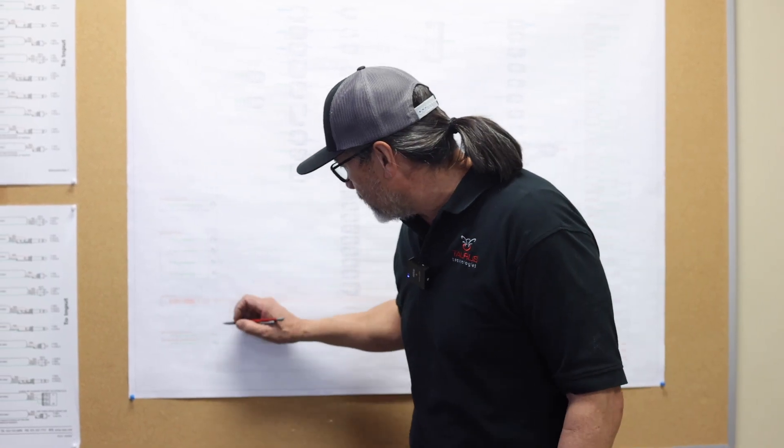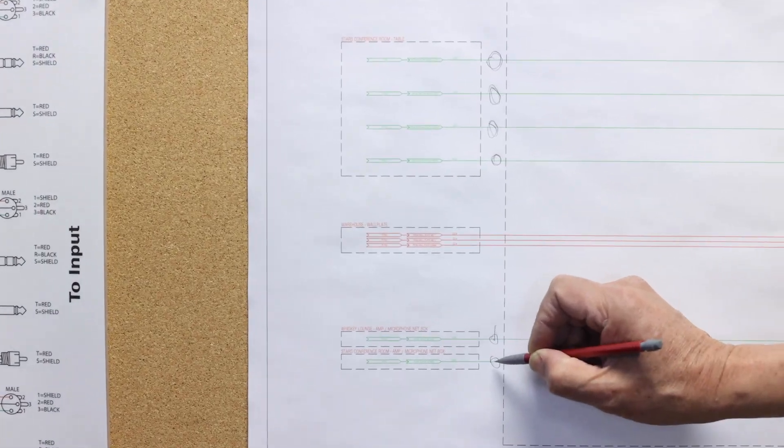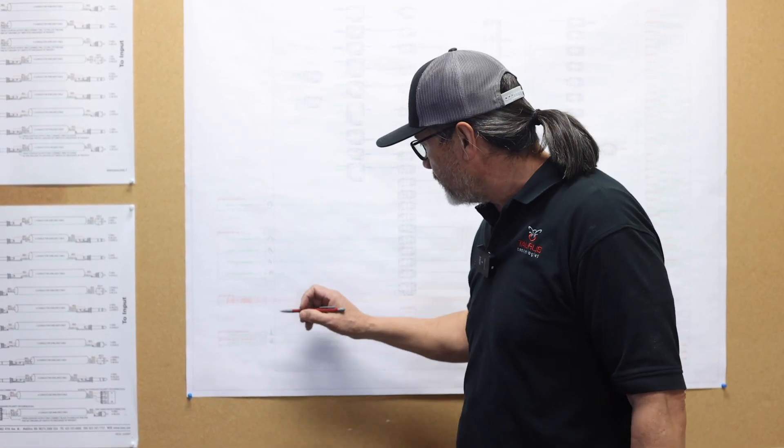After you ran your cables, don't forget to go to your line drawing and check off the circle. That way, if you have more wires to run, you can keep track of how many cables you still have to run.